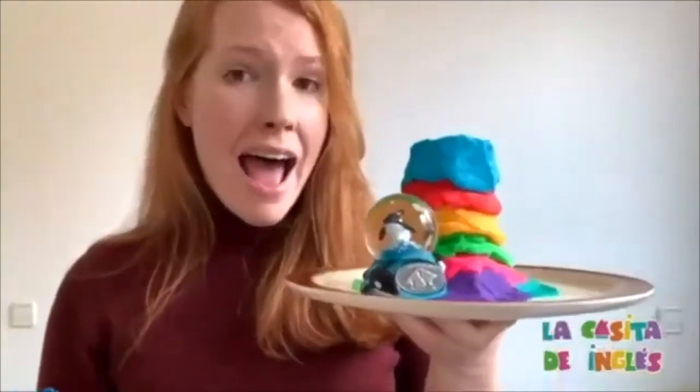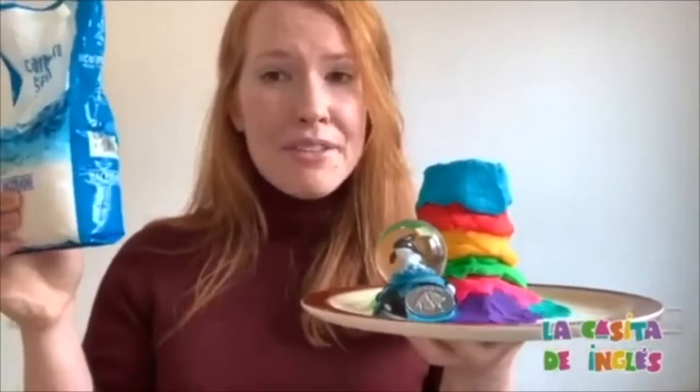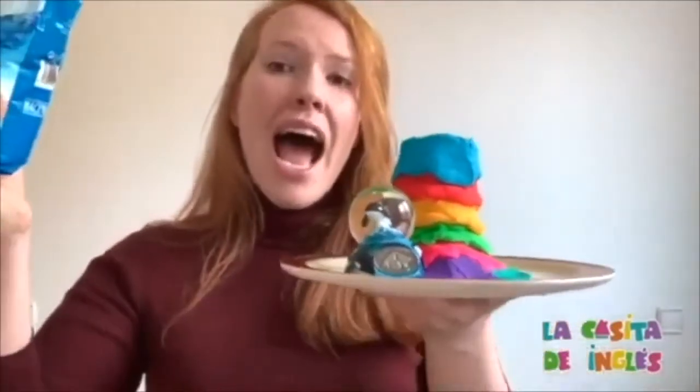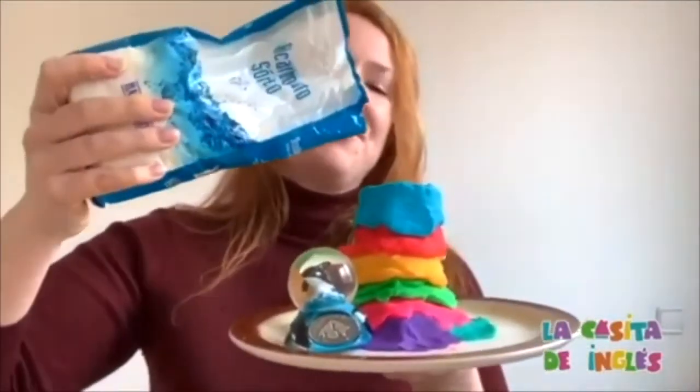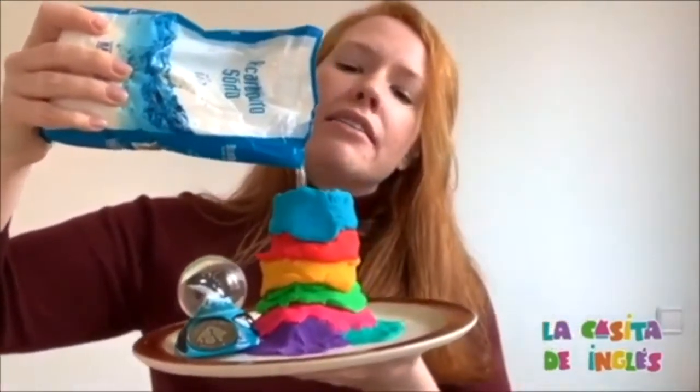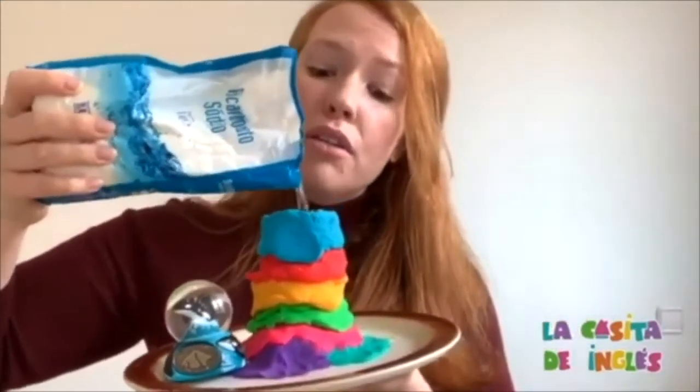We're going to add our baking soda. Can you say add? Add. Good job. We're going to add our baking soda — a little more. Perfect.